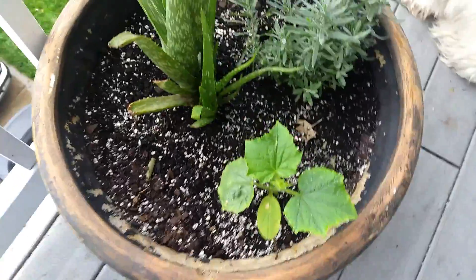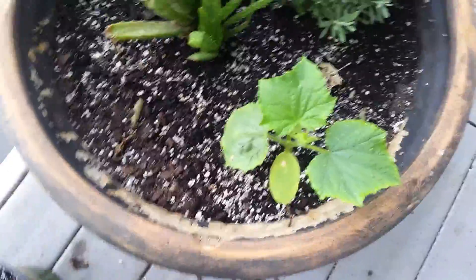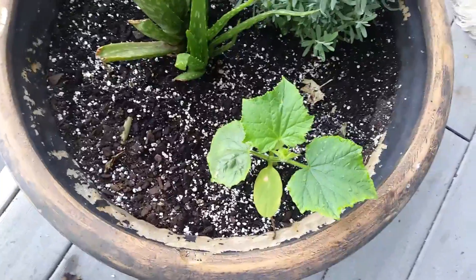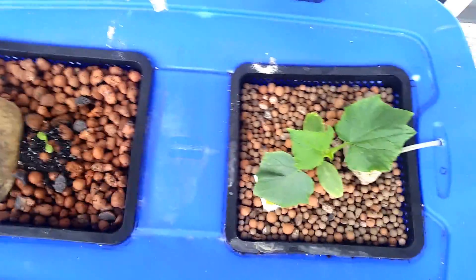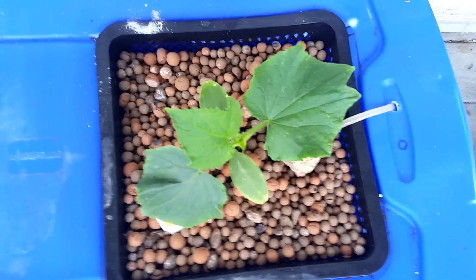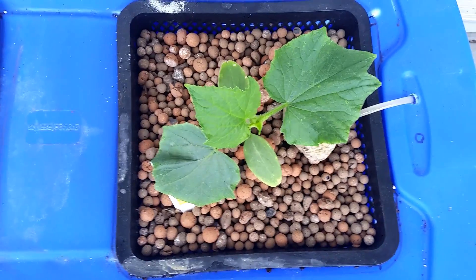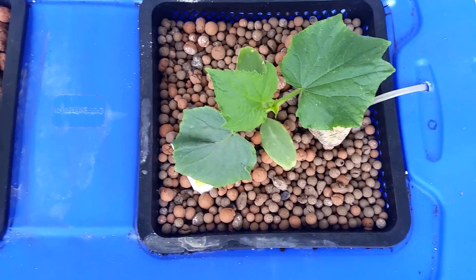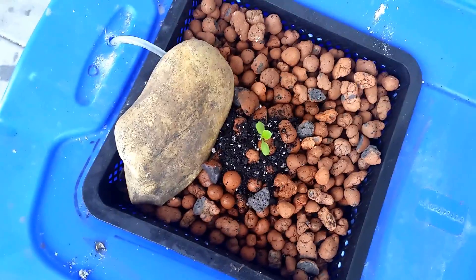I have one more cucumber over here with the aloe and the lavender, and that one's a little bit smaller, which is surprising given that it definitely has more space for its roots to roam around — but only time will tell. Right now my predictions are that this hydroponic cucumber is going to yield more and finish sooner than these other two, because through my experimentation with nutrients I seem to have stumbled upon a good blend, and I'm just very excited to start seeing the results.